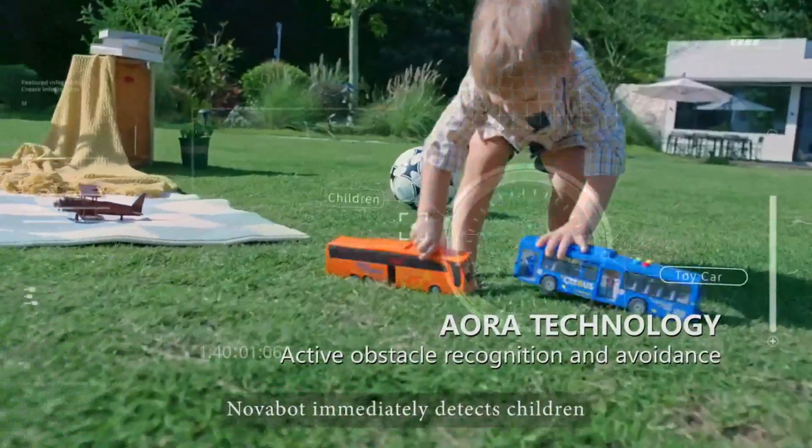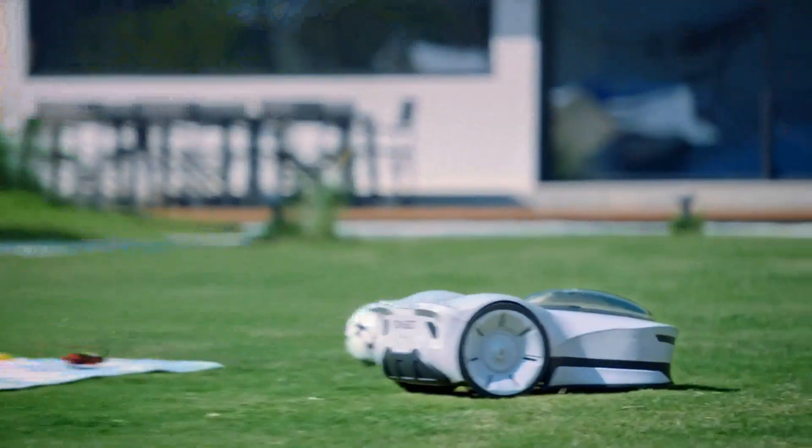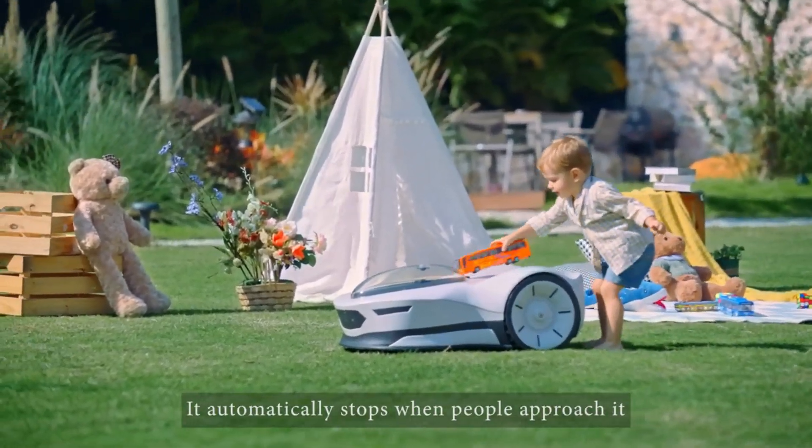Novabot immediately detects children, pets and even Rubik's cubes. It automatically stops when people approach it.